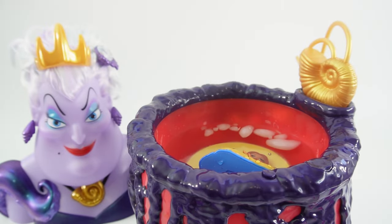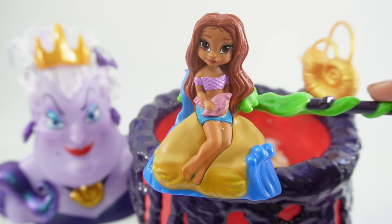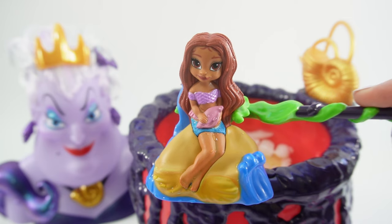All right, we're done. Now let's take her out and take a look. Now she has legs. Ariel is now human.